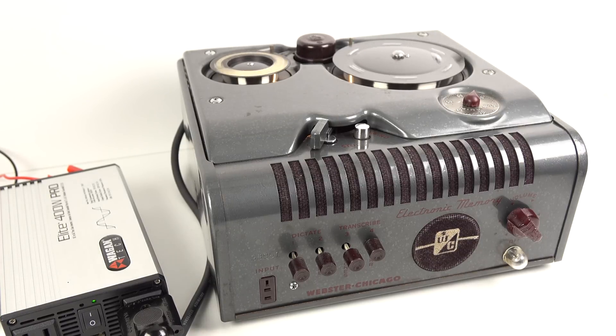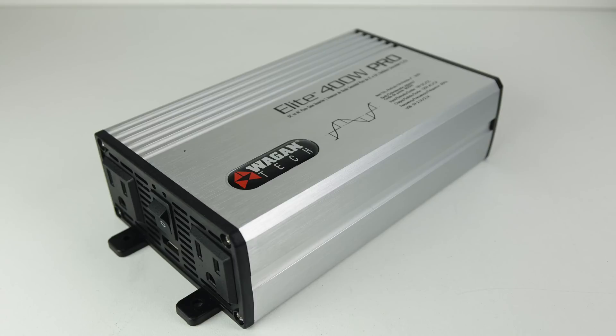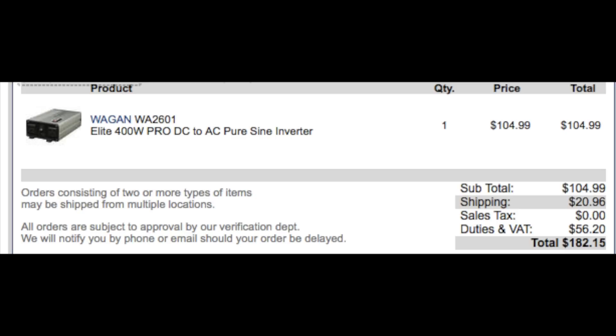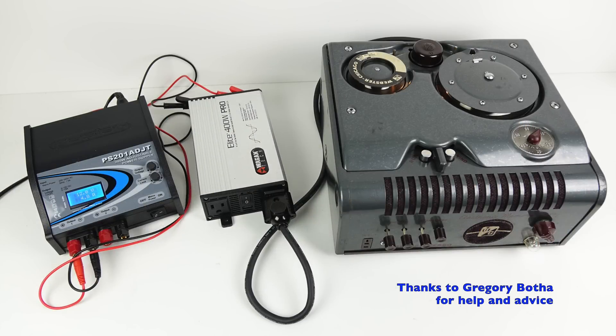The fans are a little bit noisy, so I'd have to hide those out of the way if using them in a video, but other than that I can't fault it at all. If you fancy doing something like this, I'll have links to the power supply — which is useful for plenty of other things — as well as the US inverter in the video description. One thing to mention: whilst the inverter is $100 in the US, by the time you import one into the UK it becomes $182.15, so it's quite expensive. But it's a great way to get 120 volts at 60 Hz. Thanks to Gregory Botha for his help and advice in putting these things together.